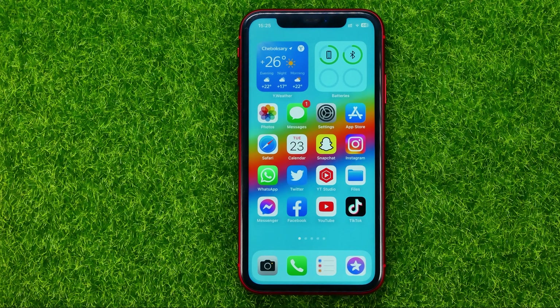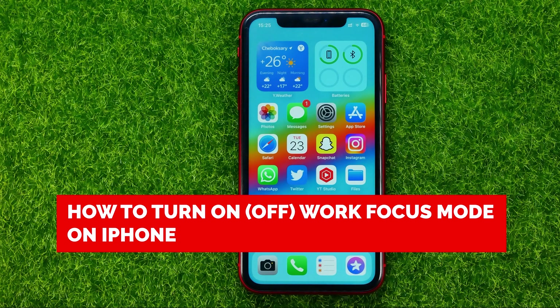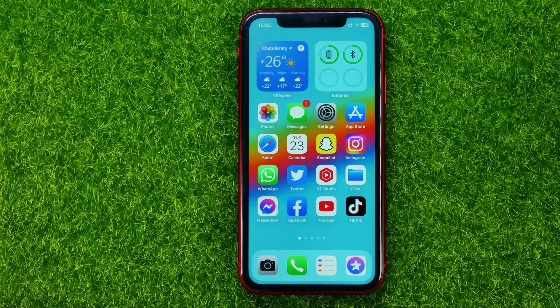In this video I'm going to show you how you can easily turn on or off work focus mode on your iPhone. Be sure to watch the video to the very end so you don't make any mistakes, and of course do not forget to like this video and subscribe to my channel.